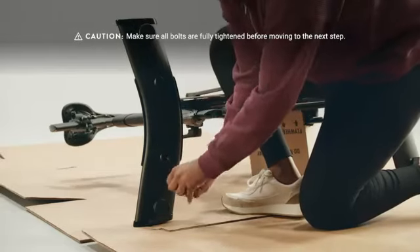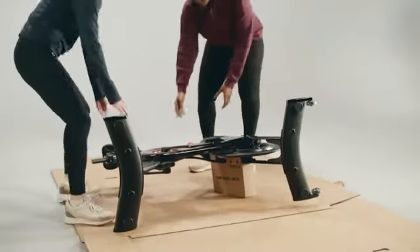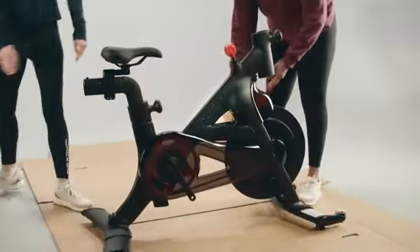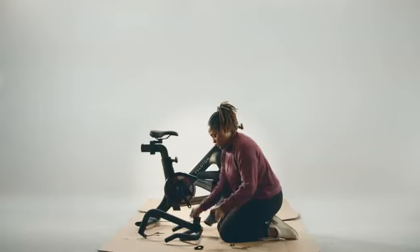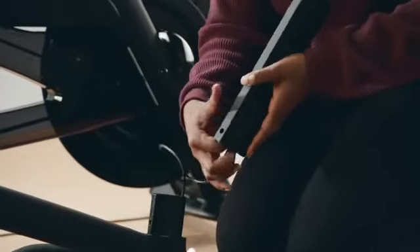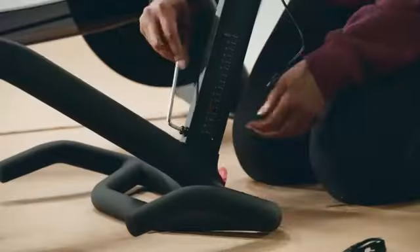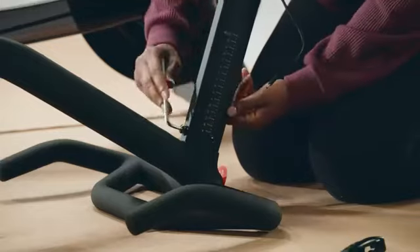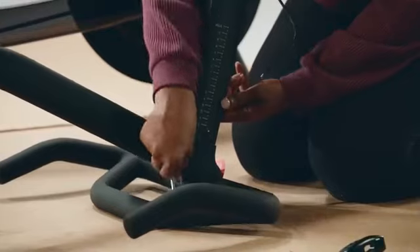For more leverage, try using the short end of the allen wrench to tighten the bolts. Carefully set the Bike Plus upright — this is where your helper comes in handy. Set the handlebars upside down and pull the coiled cable out of the base. Thread the cable through the handlebar post and fit the post into the base. Since the handlebars are upside down, make sure the letters on the post are upside down too. Add three bolts B, making sure each one has a washer, and screw them in using the long five millimeter allen wrench from the home assembly kit.